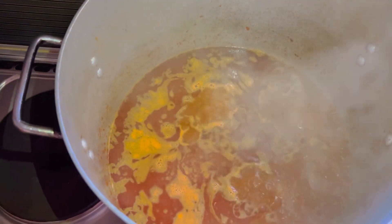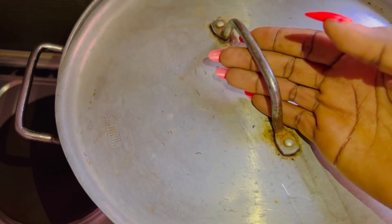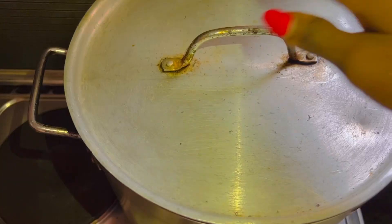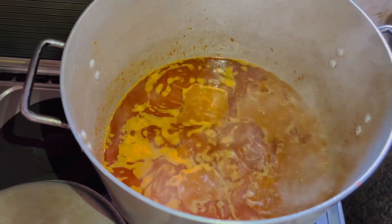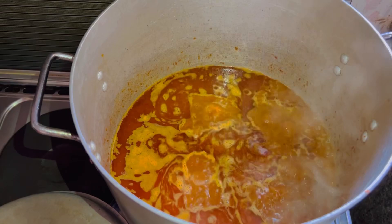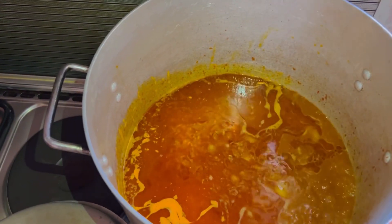Then I added hot or warm water, covered it to allow it to boil, and let it boil really well. After that I opened it and added the already washed rice, covered it, and let it cook for some time.